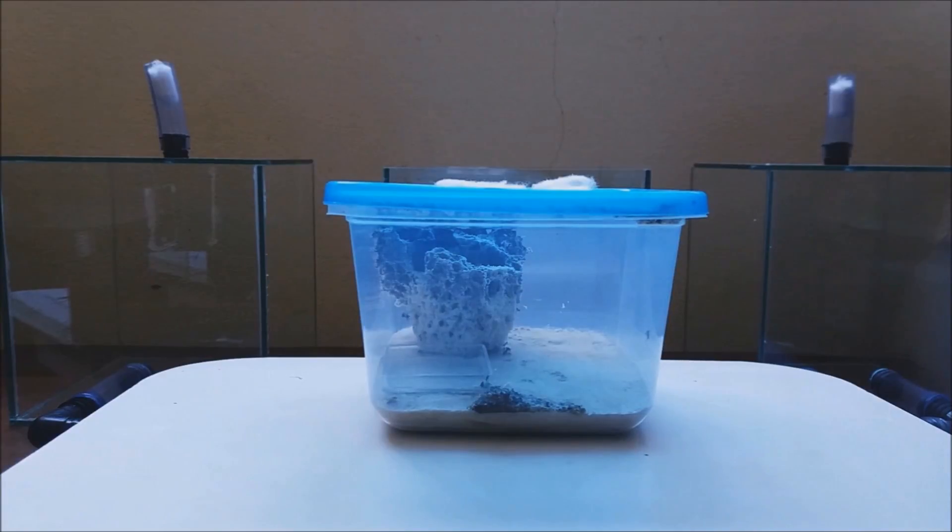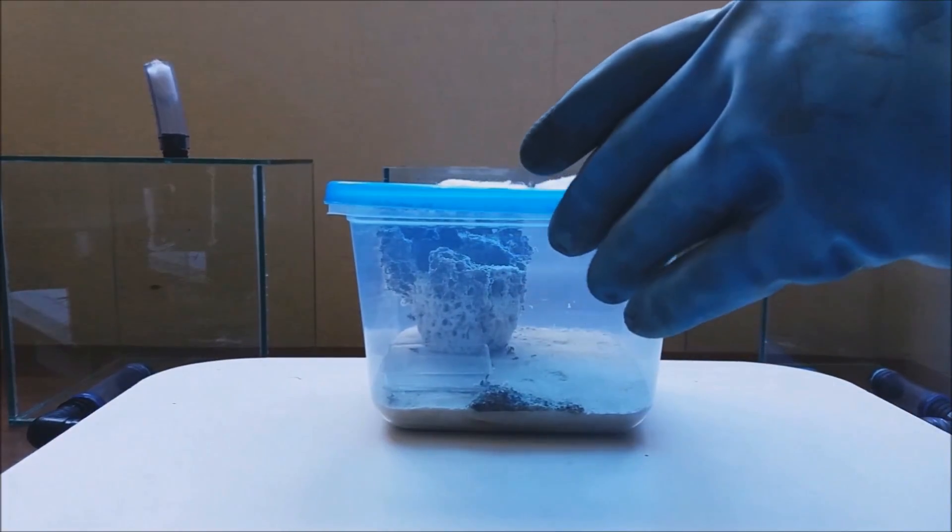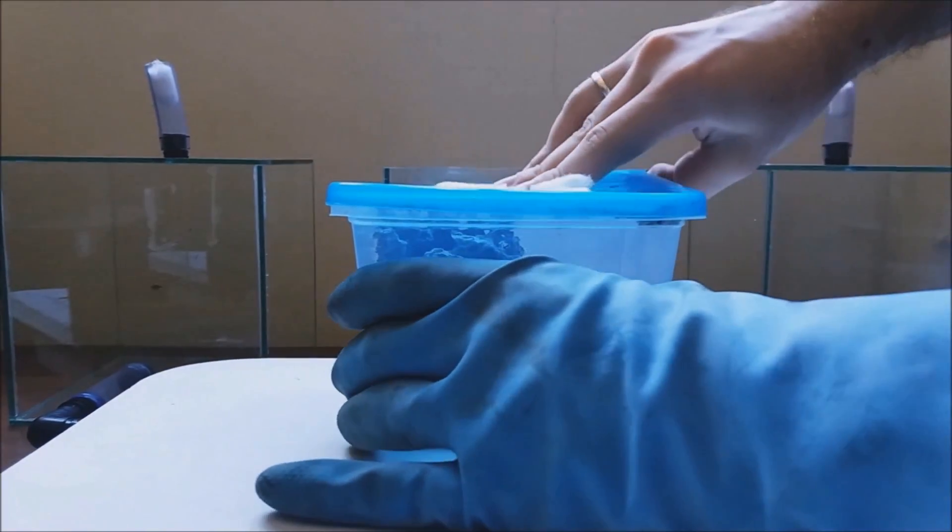Hello guys! In this video I will be moving the Attacology into this new awesome Formicarium, as we celebrate 100 subscribers with the ants. So, let's start!